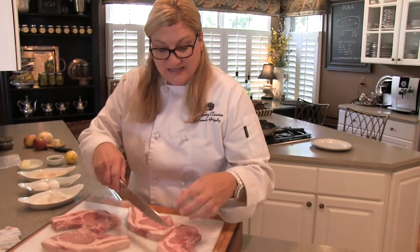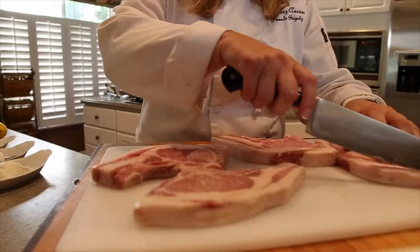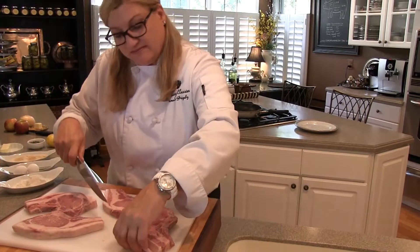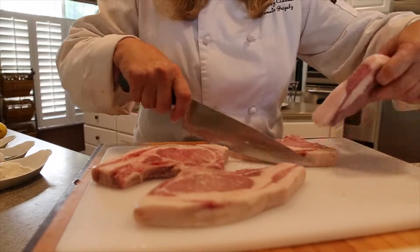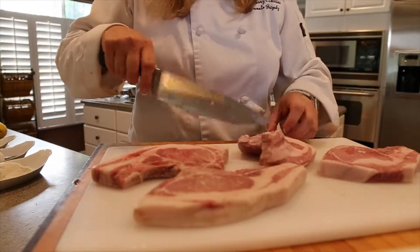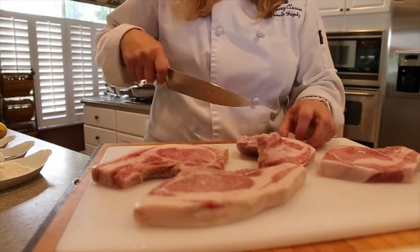So I'm looking at this — I see it has a little bit more fat than I want. Fat is good. Fat is flavor. But too much fat we don't need, so I'm going to take some of this fat off. Then we're going to do a three-step breading procedure.